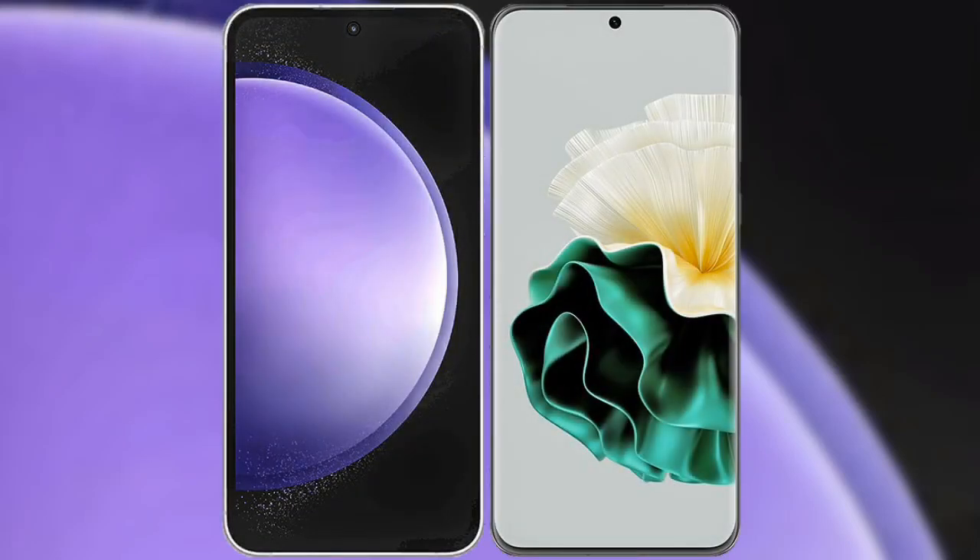I will compare the new Samsung Galaxy S23 FE with Huawei P60.